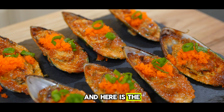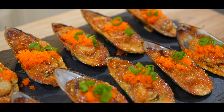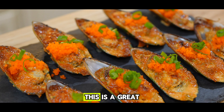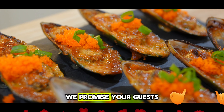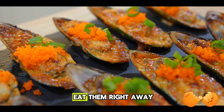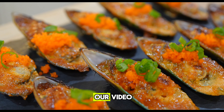And here is the final product — baked dynamite mussels. Don't these mussels look gorgeous? The color is amazingly beautiful. This is a great appetizer for potlucks and gatherings; we promise your guests will love it. Be sure to eat them right away while they're fresh.